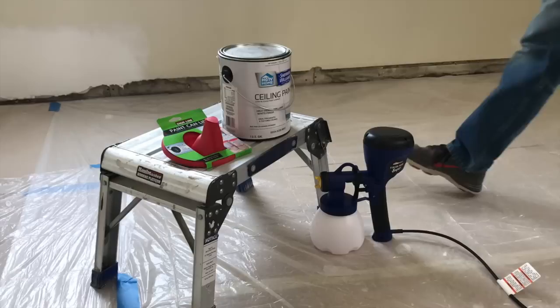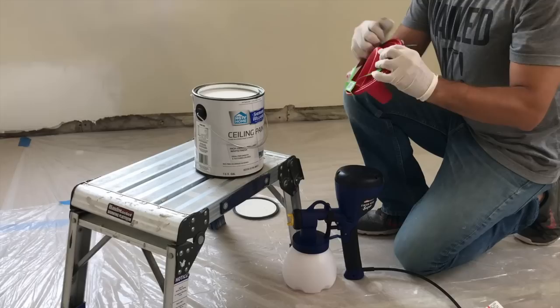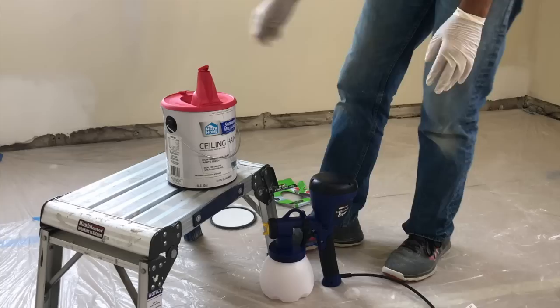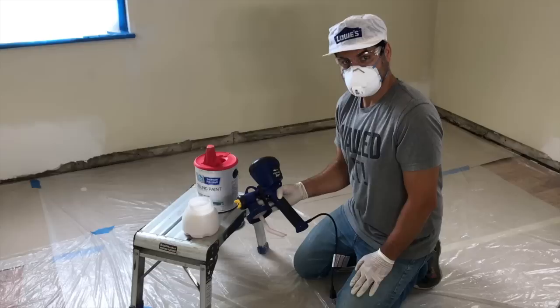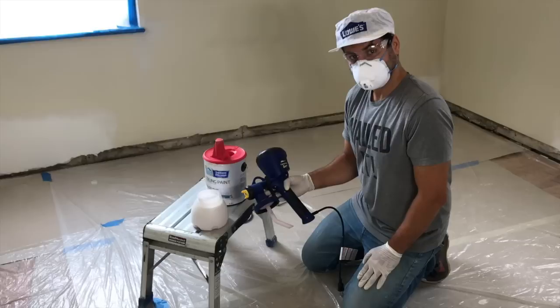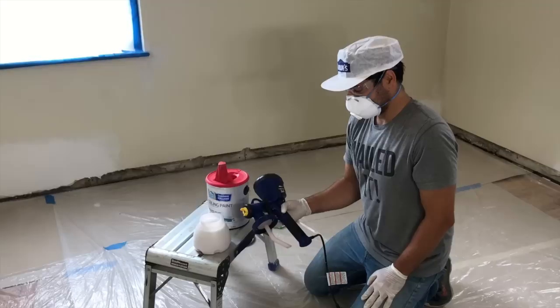Now that the room is completely ready for paint, we're going to follow the instructions on the HGTV Home by Sherwin-Williams Ceiling Paint. Nick's just going to remove the lid and put it to the side. We picked up a paint can lid made by Sherline, also at Lowe's, because it makes pouring paint into the HomeRight Finish Max Super Sprayer super easy and clean. Depending on your sprayer, you'll want to follow the manufacturer instructions, but for ours, we needed to determine the right tip and needle size, and we chose the right combination for a nice wide spray on ceilings and walls.